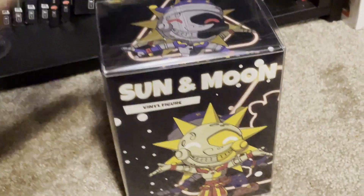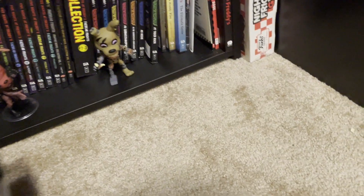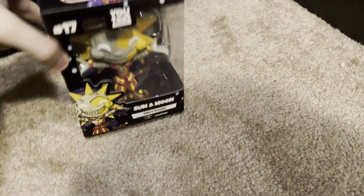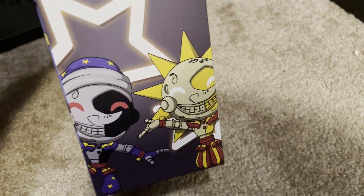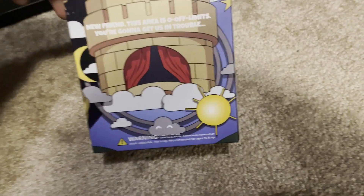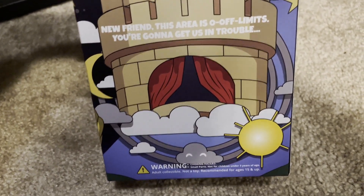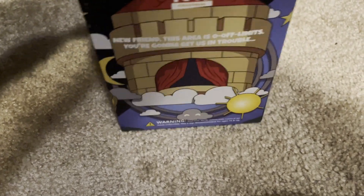Next up, we got the Sun and the Moon. You can see here: Sun and Moon — it shows Moon on the top and then Sun on the front, which is cool. The sleeve is the same as all the other ones. The back shows the daycare castle and it says 'New friend, this area is off-limits, you're gonna get in trouble.' Nice quote. And then 'There is only one rule: keep the lights on.' Nice.